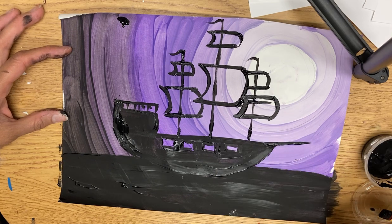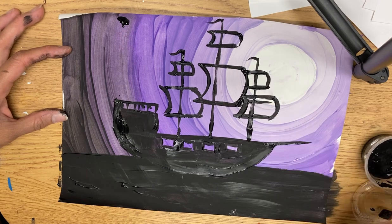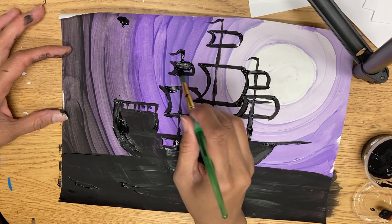It's okay if it feels like I messed that up — it's fine because it's just going to be filled in black. So I can fill in these sails now.